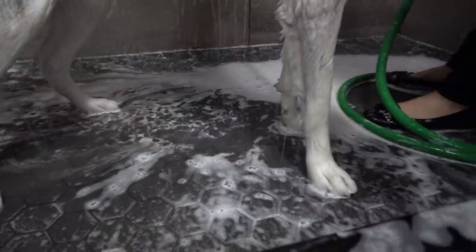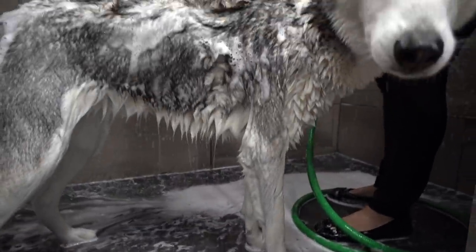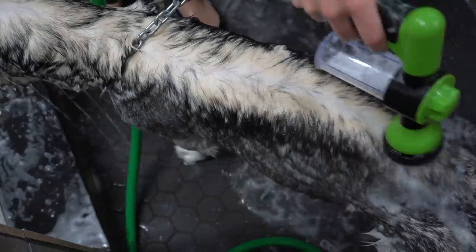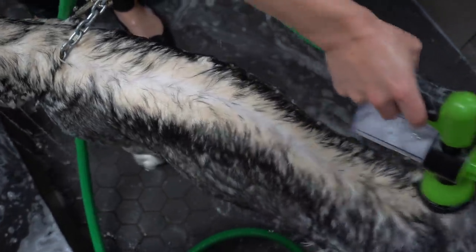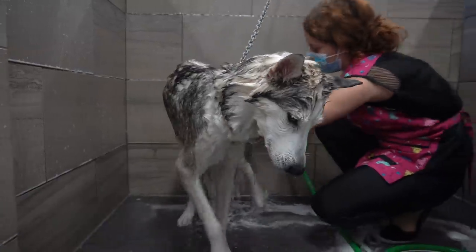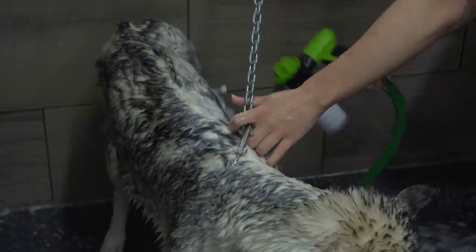Most huskies are fairly lean. They were bred to run for hours with minimal food supply. They have incredible metabolisms that were built for performance, which helps them to burn many calories without tapping into their body's glycogen.